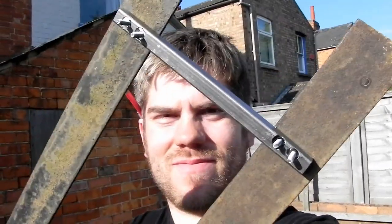Today in my garden I've been mostly building a bridge. I nearly hit myself in the face with it as well.